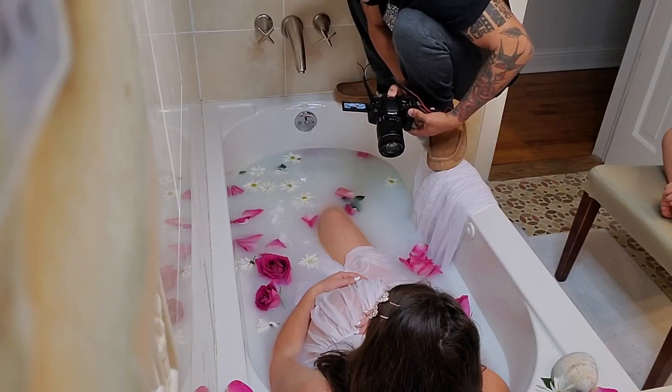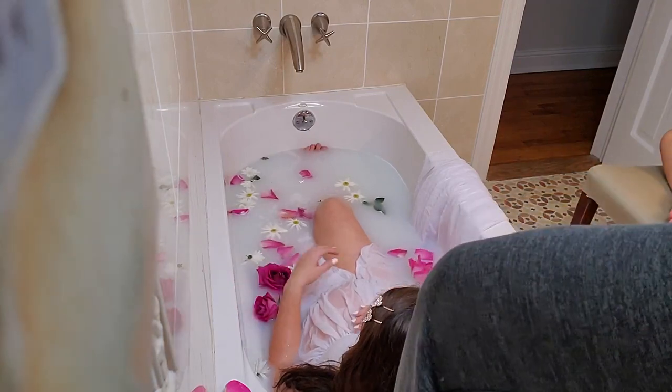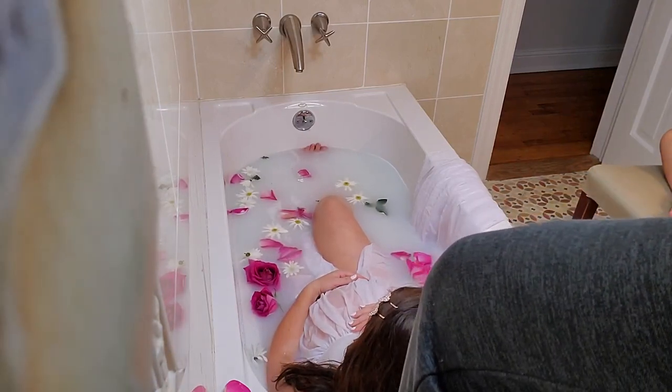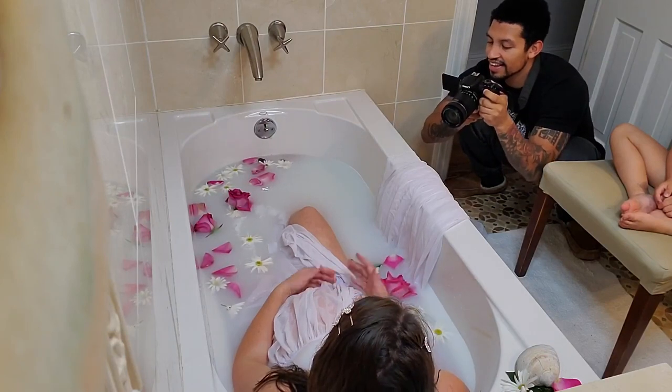Make sure the person gets different angles, stands on different edges of the tub, and don't get discouraged — because I really thought at one point these pictures were gonna be so bad, but no, they actually turned out great. Make sure the person really wants to give you a great experience, understands how important these pictures are for you, and tries their seriously best to get great angles and make you look nice. Make sure they actually care about you, because if they don't care, the pictures are gonna be bad.